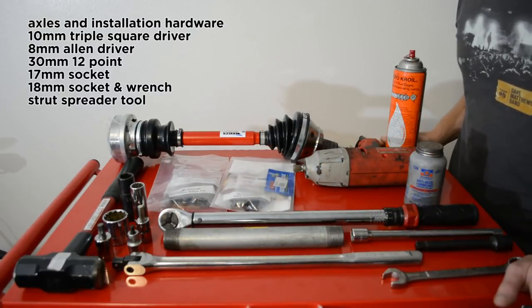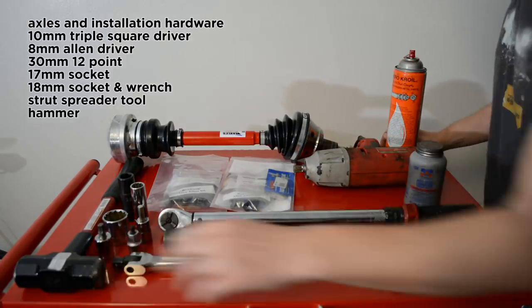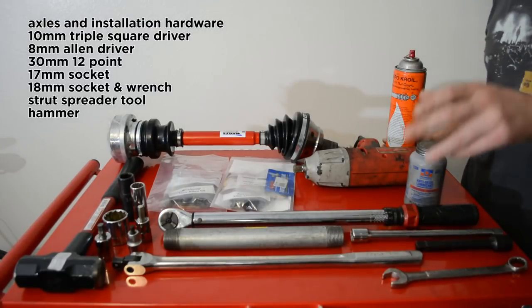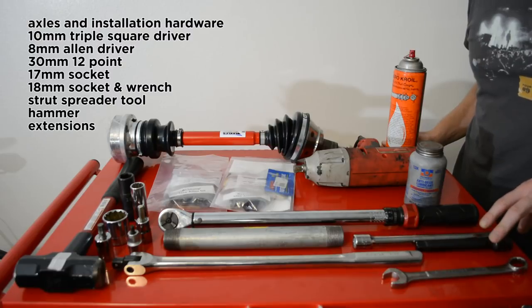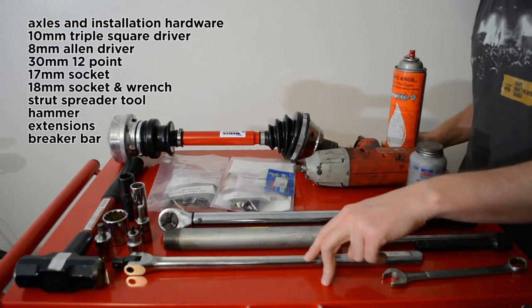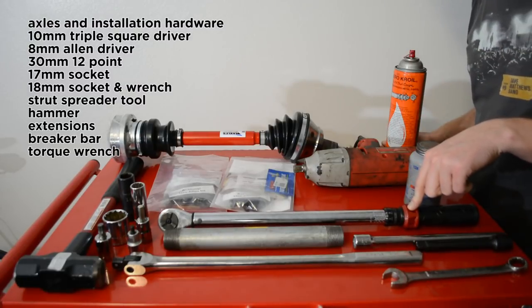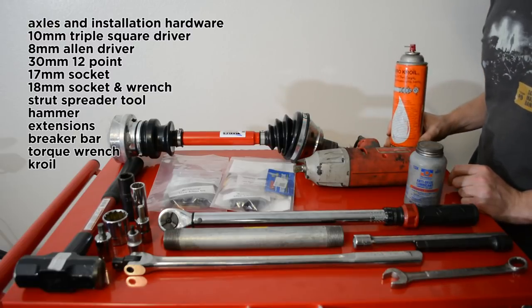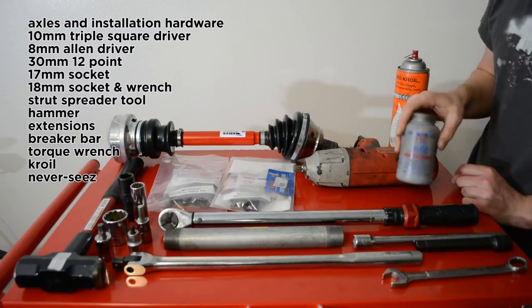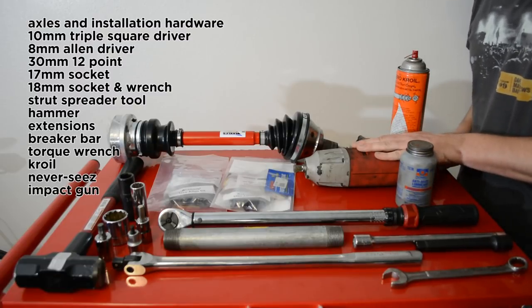The strut spreader tool isn't necessary, but it helps a lot to open up the spindle and have it fall off the strut. I've also got a hammer in case I need to do any coaxing of the spindle or the axle. I've got some half-inch extensions, a half-inch breaker bar, a pipe for more leverage, and a half-inch torque wrench for reinstallation. I've got some Kroil in case anything gives me problems with rust or seized bolts, and never-seize for when I reinstall everything. I was lucky enough to borrow a friend's impact gun.